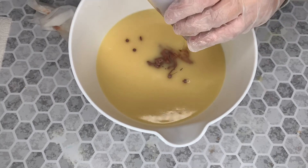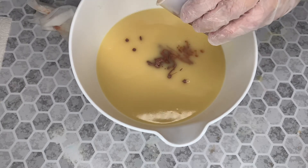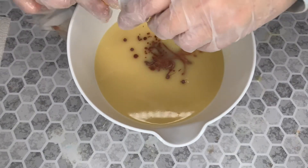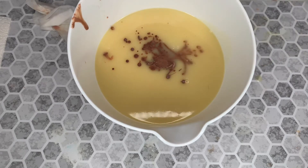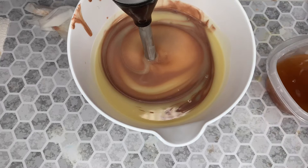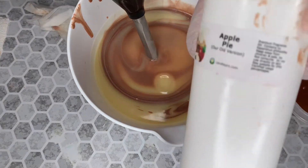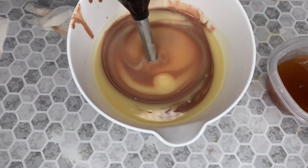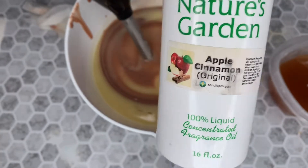Putting some soap in there to help get that extra color off the bottom. The fragrance oil is apple pie from Nature's Garden, and some apple cinnamon from Nature's Garden too.